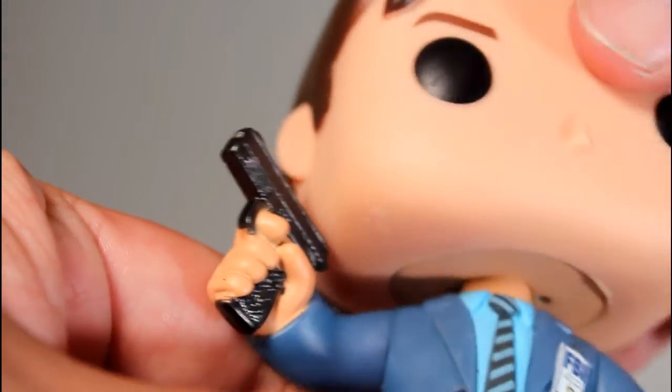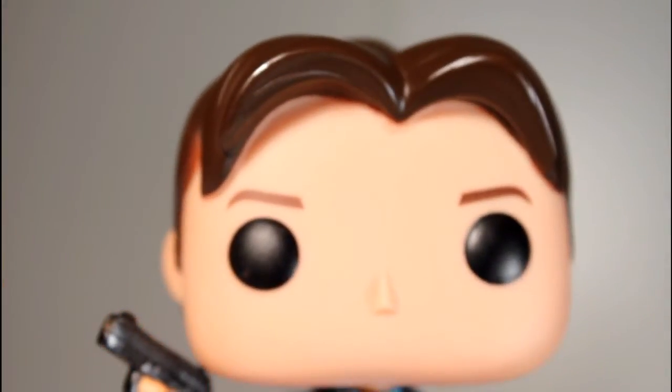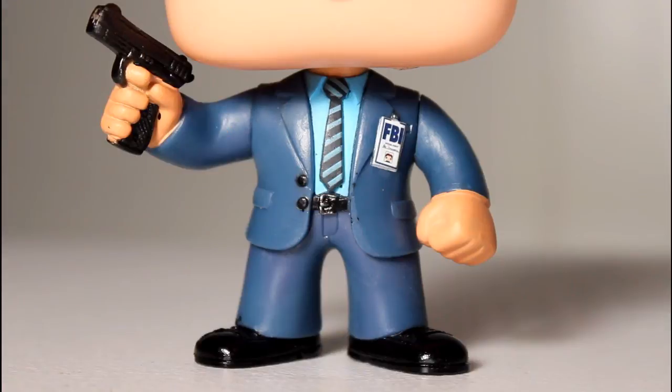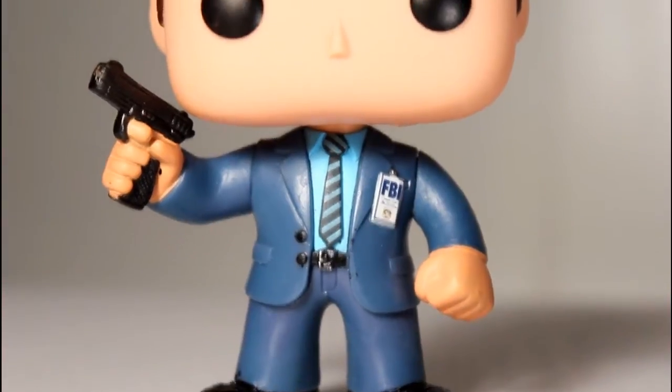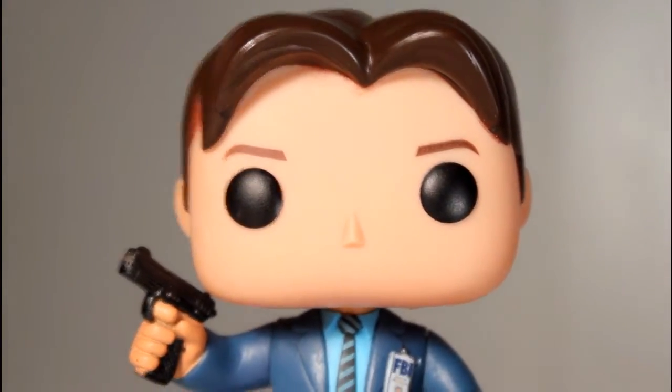I like that the gun didn't leave a little black paint smear on his face. Eyeballs are well painted. Eyebrows are well painted. Even though this Pop is just a guy in a suit, you look at that suit, you look at that hair, and when you see it on the shelf, you totally know it's Fox Mulder.